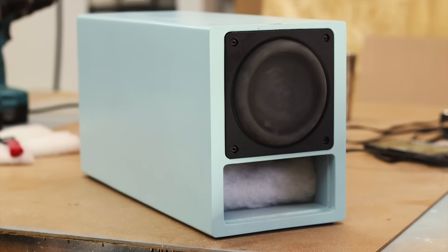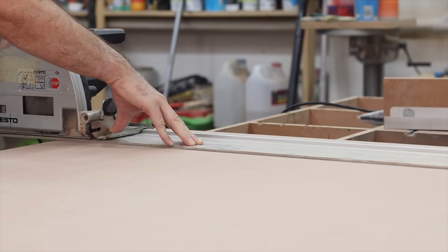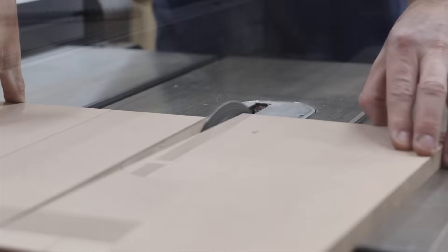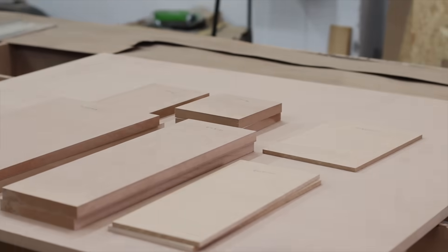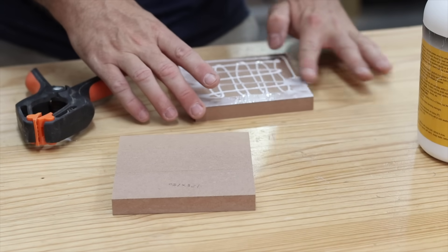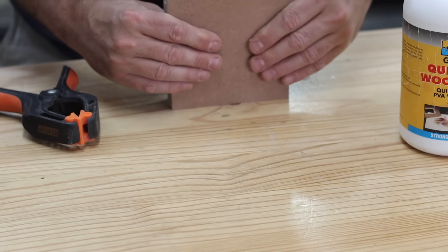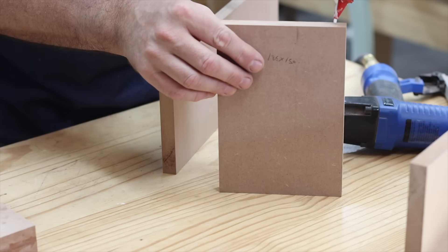Today we are making this small transmission line subwoofer. This small subwoofer is very much an experimental build. However, I am very pleased with the outcome and will make the SketchUp files and parts list available on my Patreon page, and also later via YouTube membership, which I will launch in the beginning of 2020.